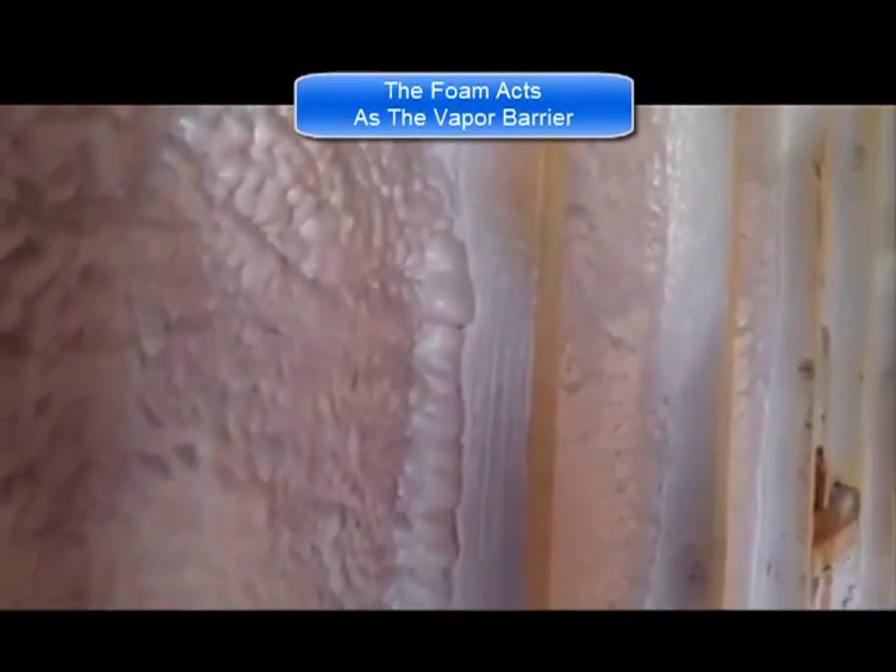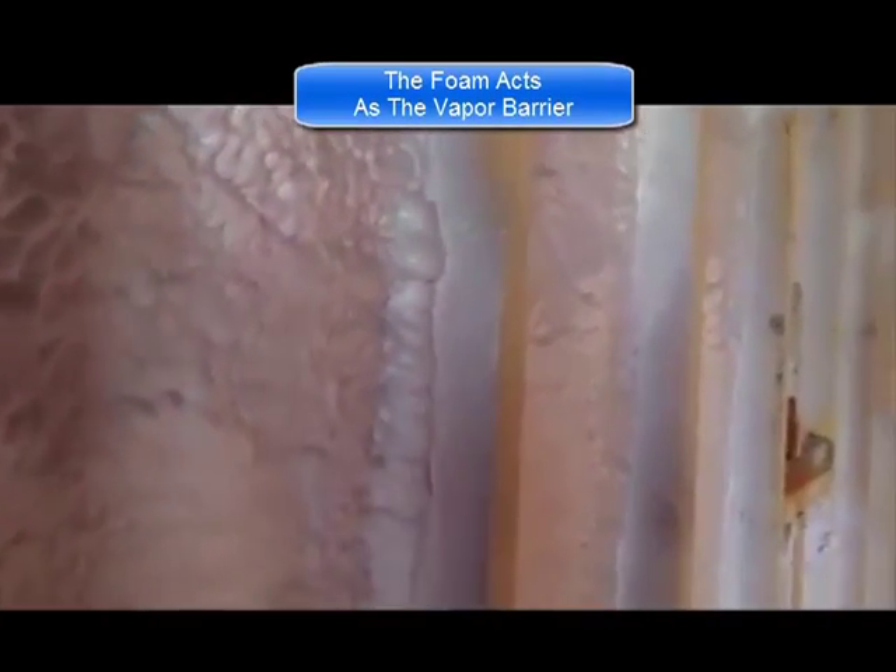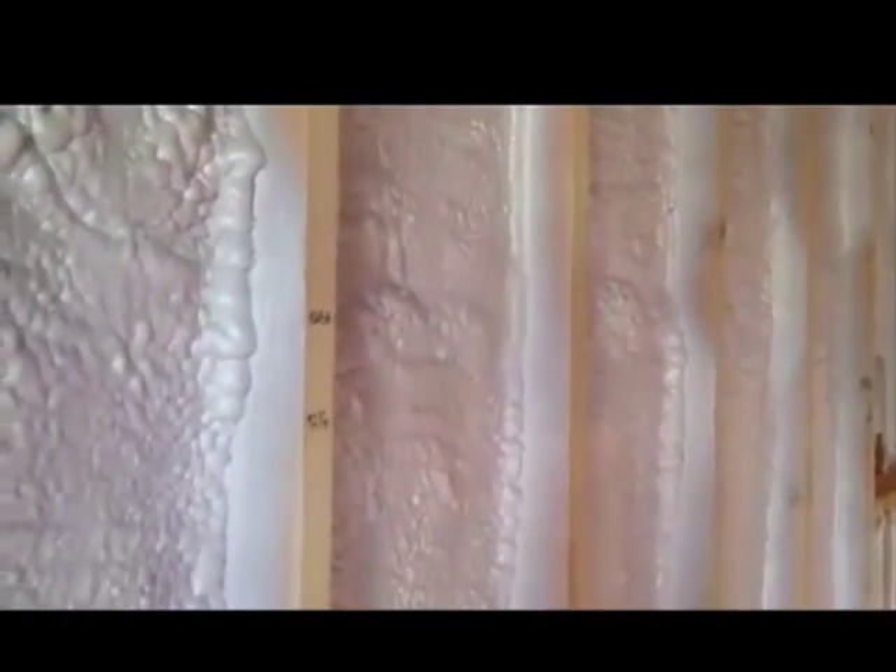If you put batt insulation on here that has a vapor barrier — which is the paper that's on the insulation itself — what will happen is the moisture will get trapped in the wall. So what we do is install a batt insulation that doesn't have the vapor barrier on it, and that goes right over the one-inch foam. Once we get the inspection, we'll put the sheetrock right up and it's all set.